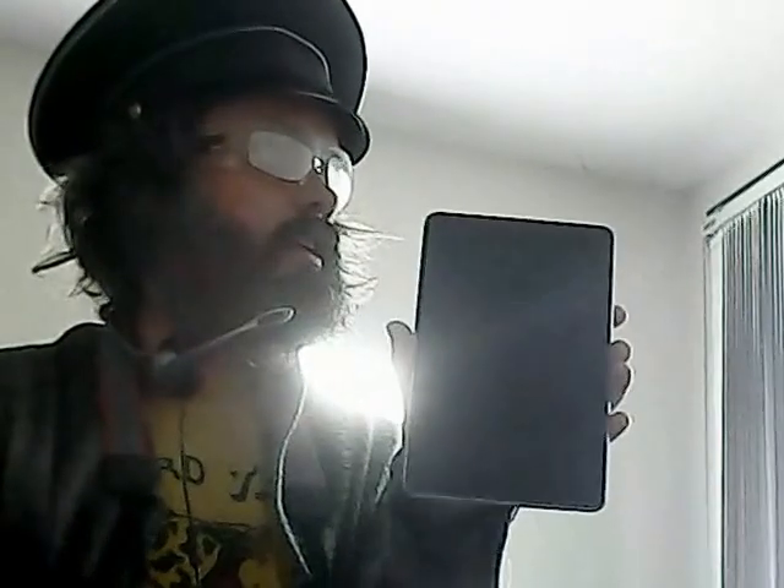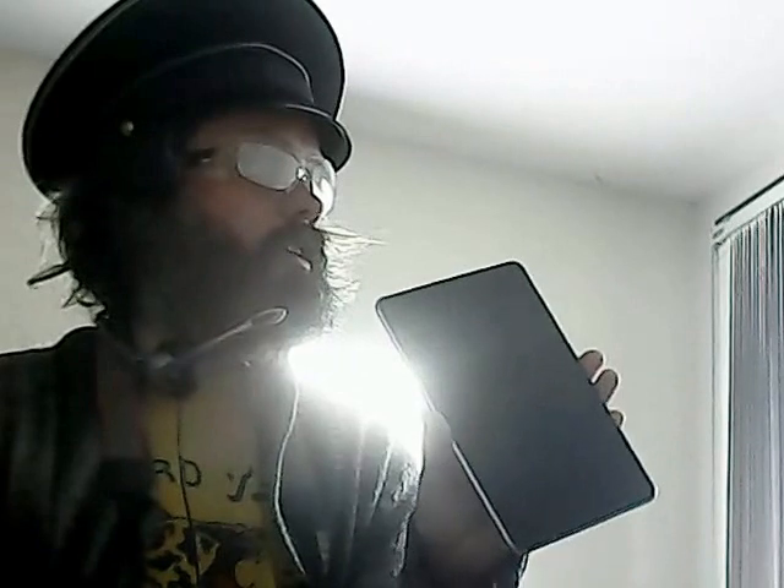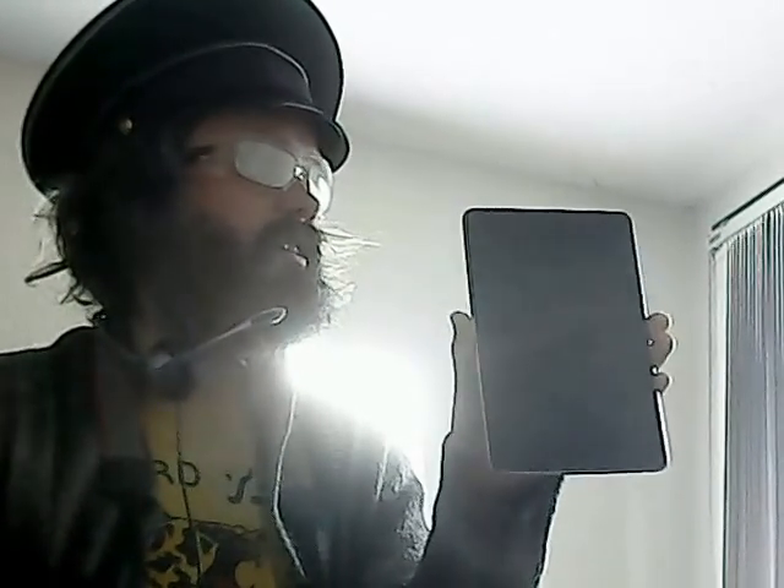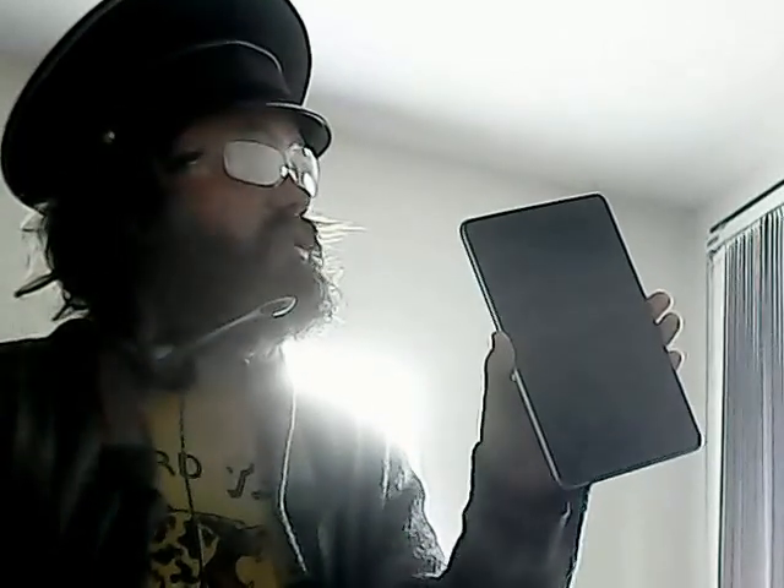Hi guys, so I've been looking online for fixes for the Nexus 7. What happened was it just seemed to stop working — it went into safe mode, then the battery died, and then it just wouldn't charge up anymore.